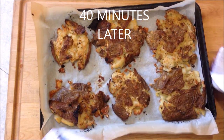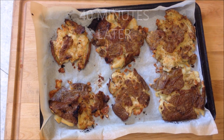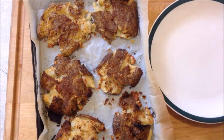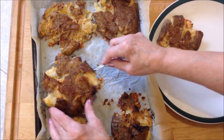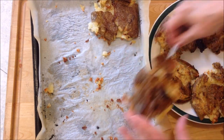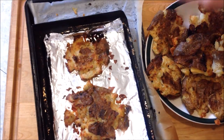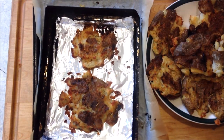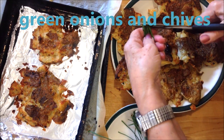It's been about 40 minutes and my potatoes are nice and crispy. I'm going to remove them to a platter. Here are the other two, and I have some green onions that I'm going to sprinkle on top.